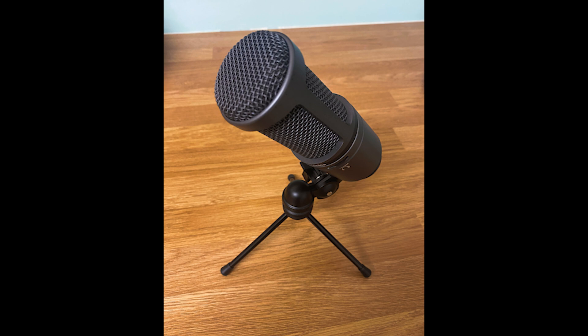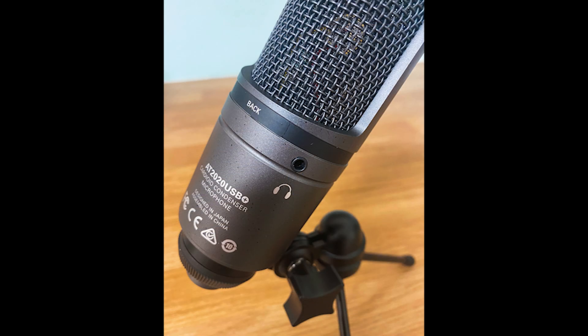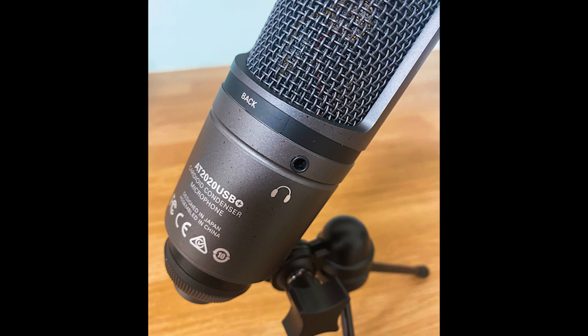Feature-wise, it has a blue power light, a mic and comm dial to help mix between your microphone and computer audio. On the other side, we have a fairly straightforward headphone volume control, and finally, on the rear, we have a 3.5mm headphone port.